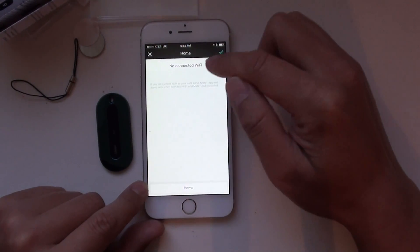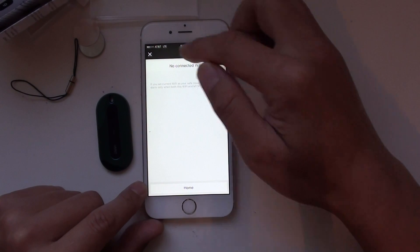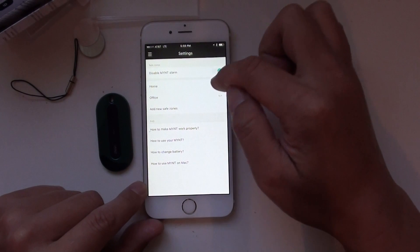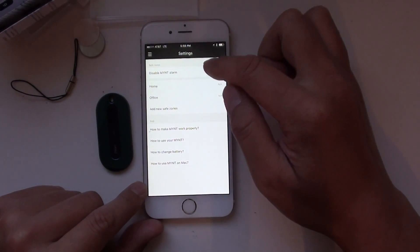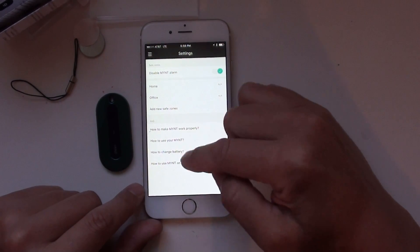So for example, for home — if there is no connected Wi-Fi it will show none, but if there is a Wi-Fi you can add it. And here are some basic configurations.